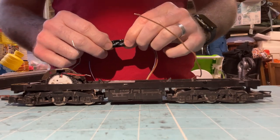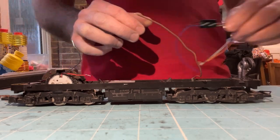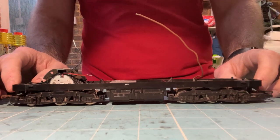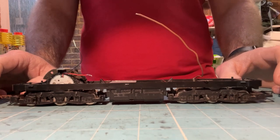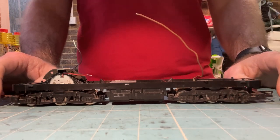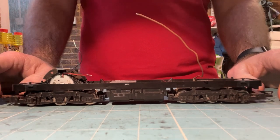Another decent option is the DCC Concepts Zen range. They are an eight-pin decoder with stay-alive functionality. They're a bit more expensive than LaisDCC but are not bad value and are also a decent option.